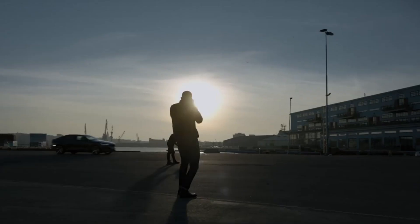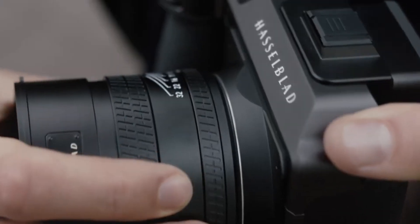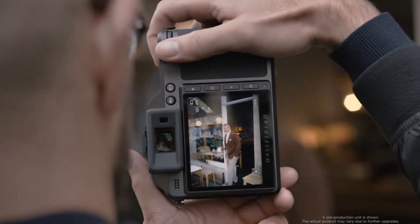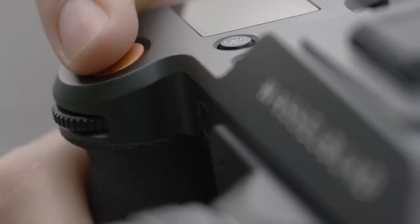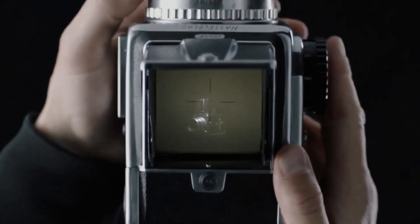The Hasselblad X3D150C is turning heads with its bold leap into the future of medium format photography. With 150 megapixels, cutting-edge 3D tech, and Hasselblad's legendary color science, this camera isn't just making a statement — it's rewriting the rules. But is it truly revolutionary, or just an expensive flex for professionals?